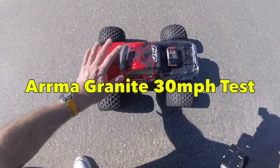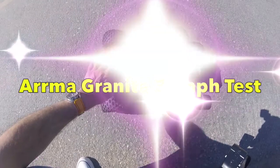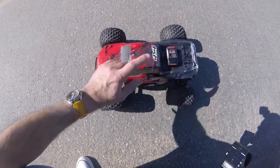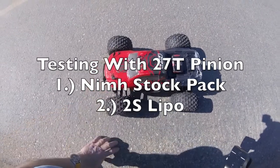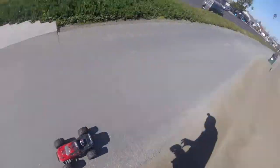Can the Arrma Granite 4x4 hit 30 miles an hour as claimed? We've got the 27-tooth pinion installed, GPS on board, stock NiMH battery, and stock electrics. Let's see if we can hit 30 or 31 miles an hour.